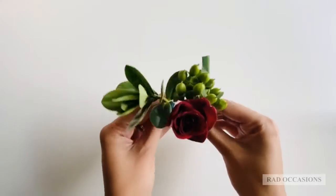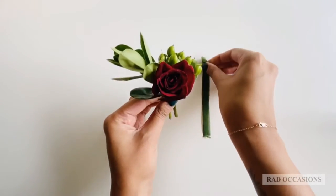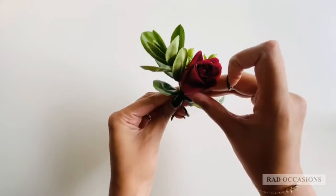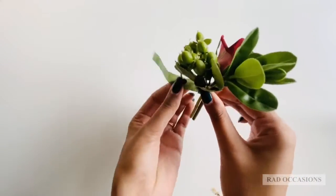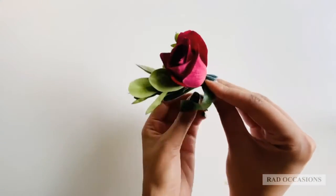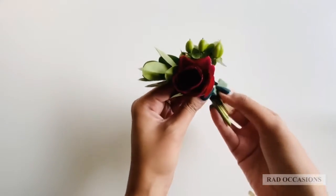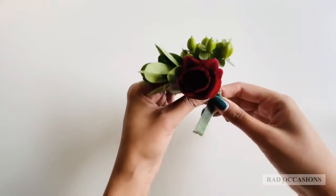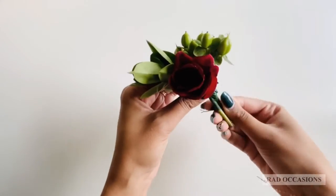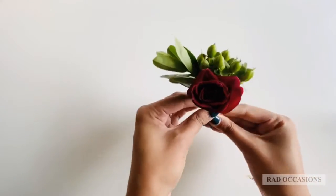From there, we're going to make kind of like a mini bouquet and cut about four inches of the floral tape. You're going to start wrapping at the base and working your way down to the bottom. The nice thing about floral tape is that it sticks to itself, so as you go down, you want to press down on the floral tape until you go to the bottom and have your bouquet secured.